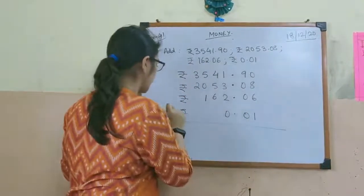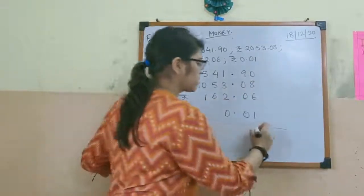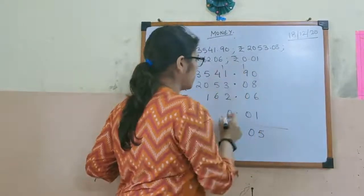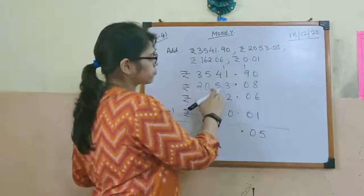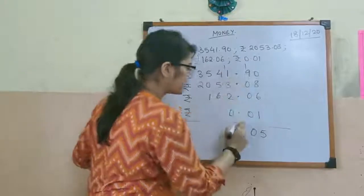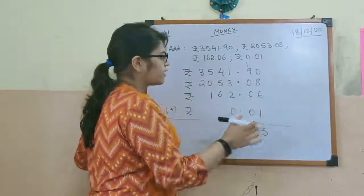For addition, simply add: 8 plus 1 is 9, 9 plus 6 is 15, carry 1. 9 plus 1 is 10, carry 1. Then the point will come here. So 2 plus 3 is 5, 5 plus 1 is 6, 6 plus 1 is 7. No carry.